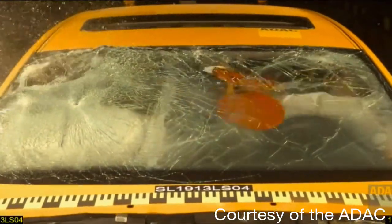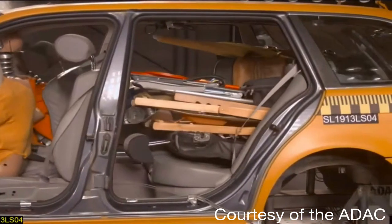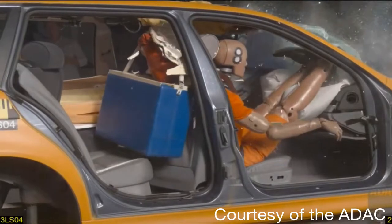Loose items of any kind have the ability to become deadly projectiles in the case of sudden braking or an accident, and interior cargo securement is now being mandated in many public and workplace safety plans to greatly reduce injuries.